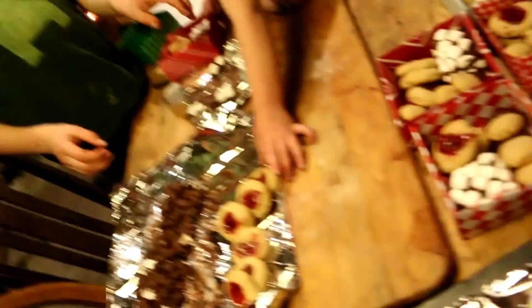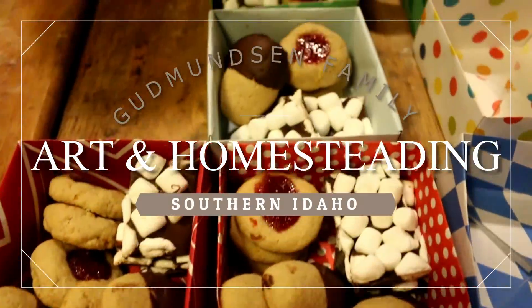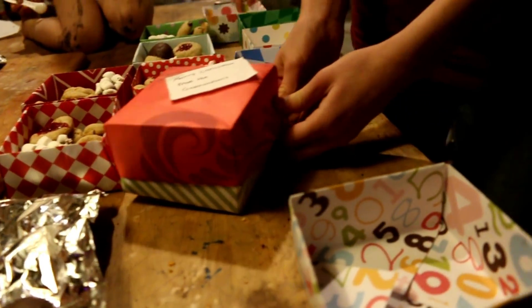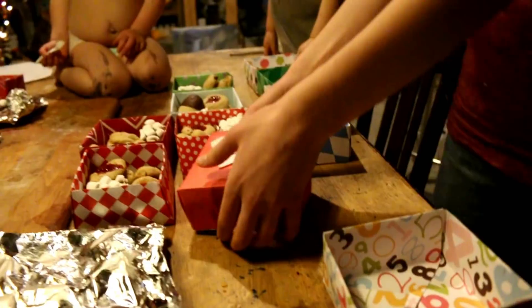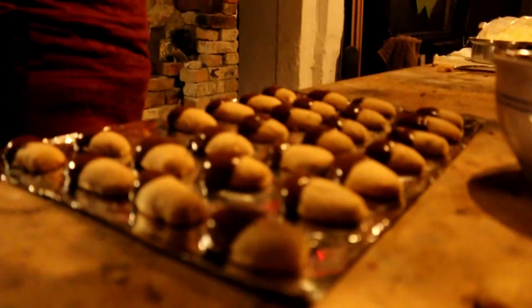I'm going to show you guys how to make an origami box, perfect for your Christmas cookies. We are making cookies and getting ready to give them away to our neighbors. Banjo's helping, Lizzie's helping.